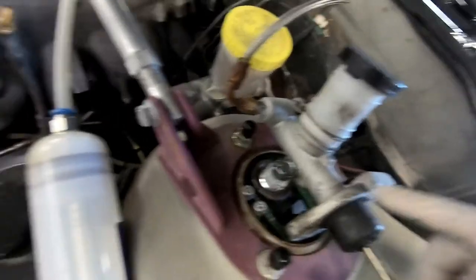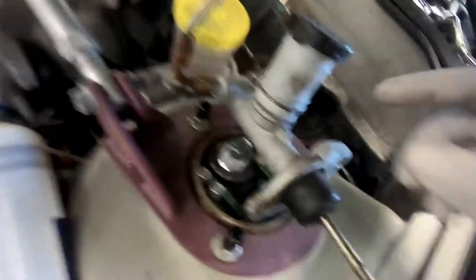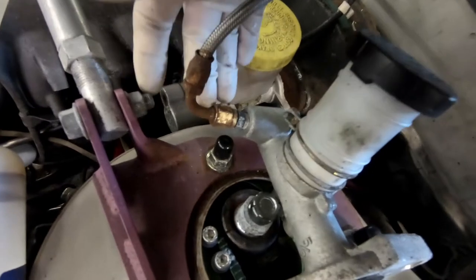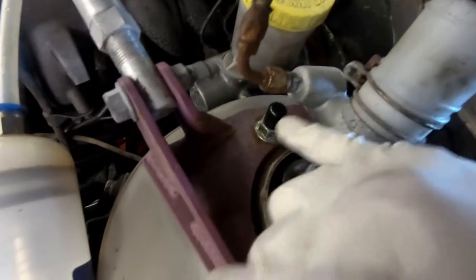Once you've taken the two screws — which are 12mm — this is the clutch master cylinder. That's where the two 12mm bolts go. Now I'm gonna take this braided line that I made, but it's a little rusted so hopefully we can get it loose because I don't have another clutch line.